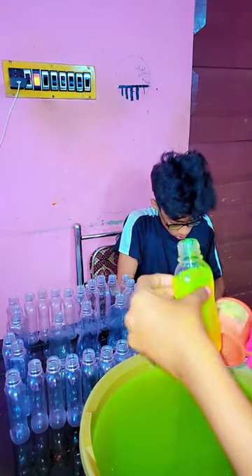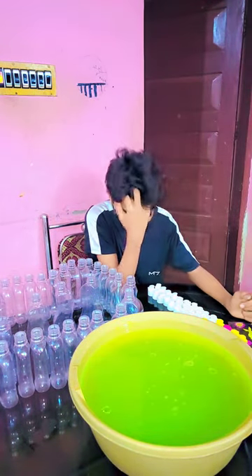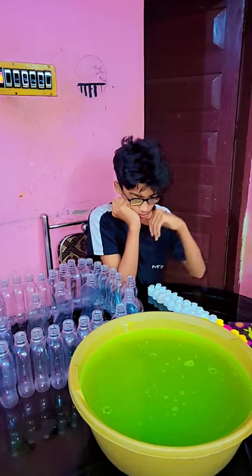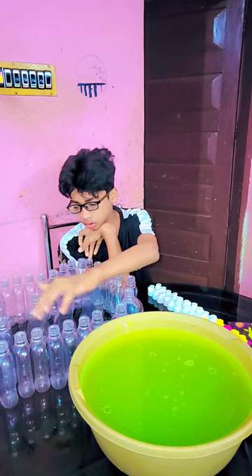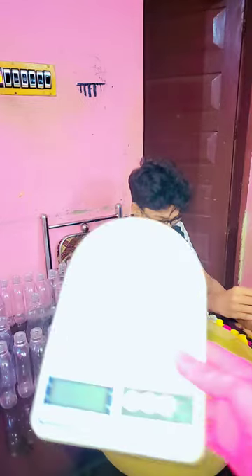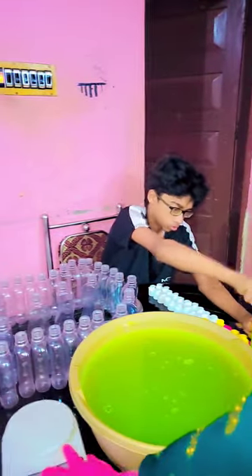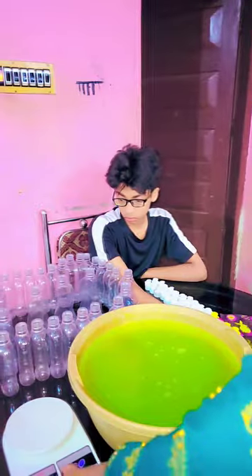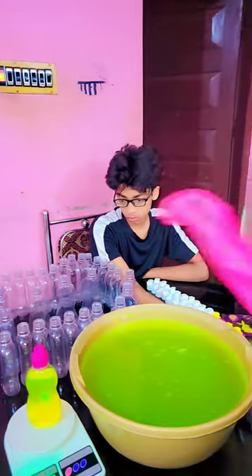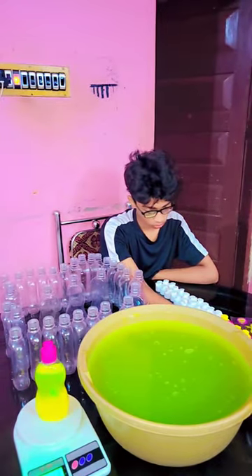I am going to put it on the machine. I will apply heat and add the heat. It is about 200 ml and 200 ml in the bottle.